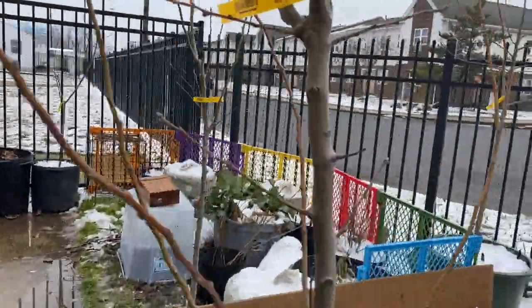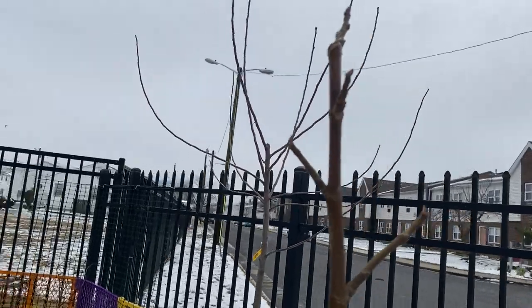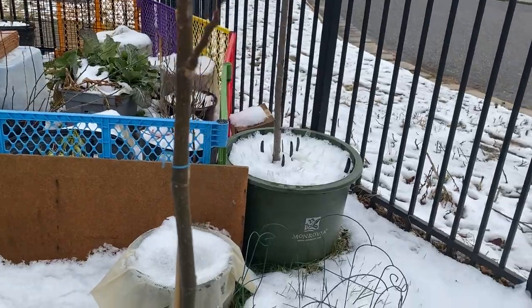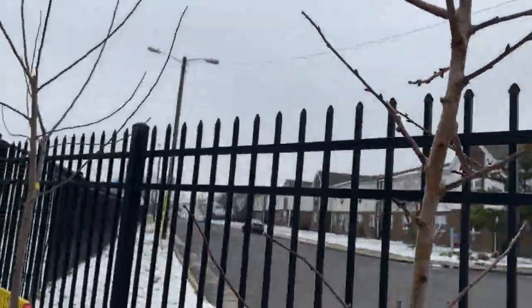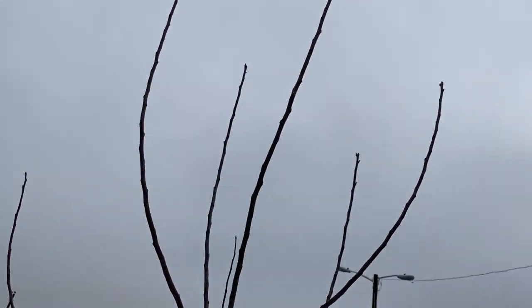Let's go look at some more trees. This is the fig here — look at her, she looks good. Look at those nodes, I just love it. And my big daddy, my big apple tree there — she's beautiful.